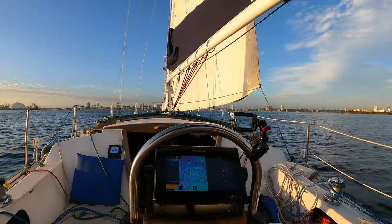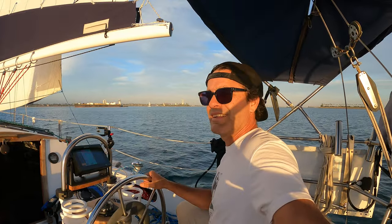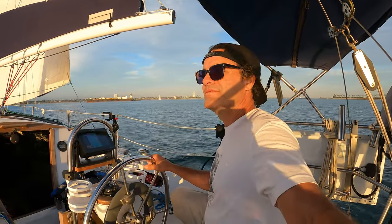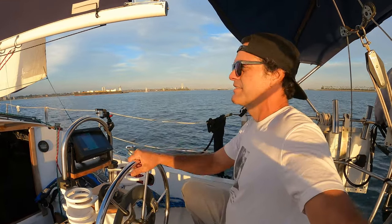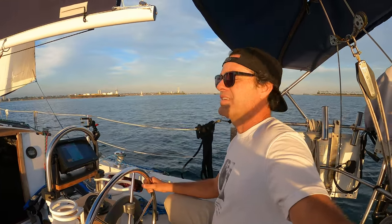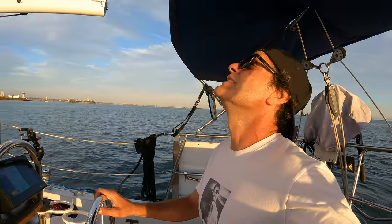Alright, it is peaceful out here right now — really, really nice. It says nine knots of wind but it doesn't really feel like it; it feels lighter, which is really nice.